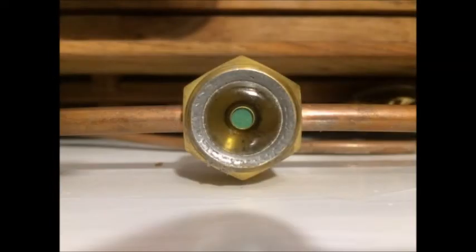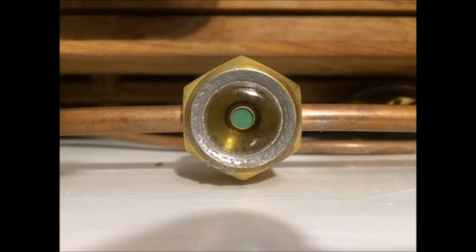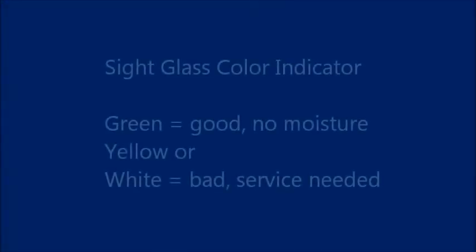What are you looking for when you look at the sight glass? Well, you want to look at two things: the color indicator, and make a visual inspection of the refrigerant fluid. For the color indicator, you want to see that it is green like this one. That means all is good and there is no dangerous moisture in the refrigerant.